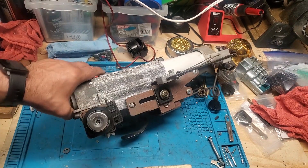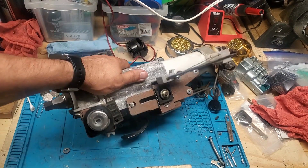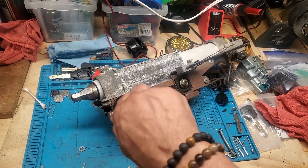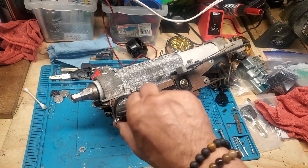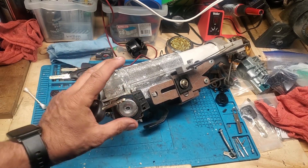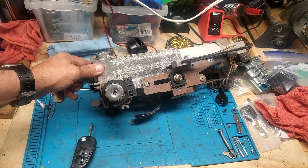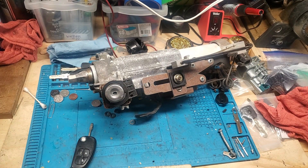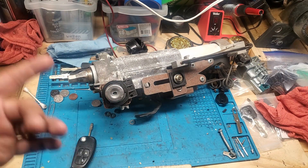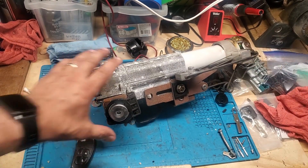Today we're working on another Jaguar ignition — a 2002 Jaguar X-Type. The customer sent a piece of the steering column; they got it from the junkyard because something is wrong with their lock. As you can see, their key goes in but it doesn't turn. The dealer no longer sells the locks, or it would take months to get one, and this was the last car in the junkyard, so they removed this piece of the column and sent it to us.